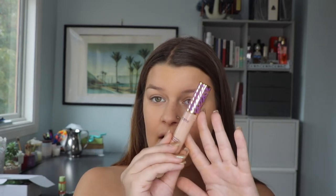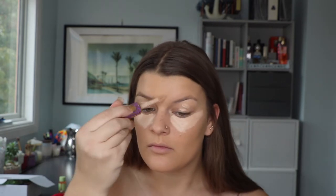Next I always go in with concealer — my favorite is the Tarte Shape Tape concealer. I'm just going to place it in the center of my face to even out the skin tone and bring lightness. I think it's really important to cream contour and bronze as it makes the whole application stay on way longer and also gives a very natural effect.